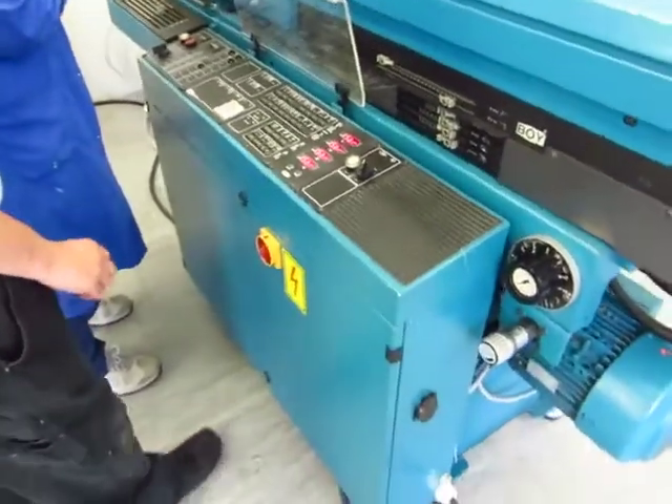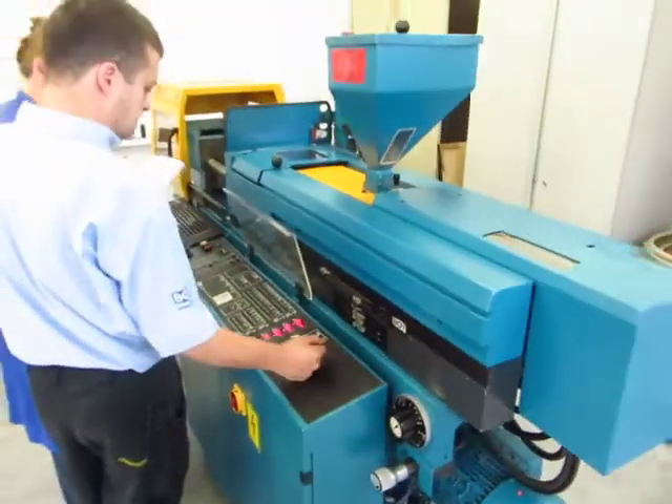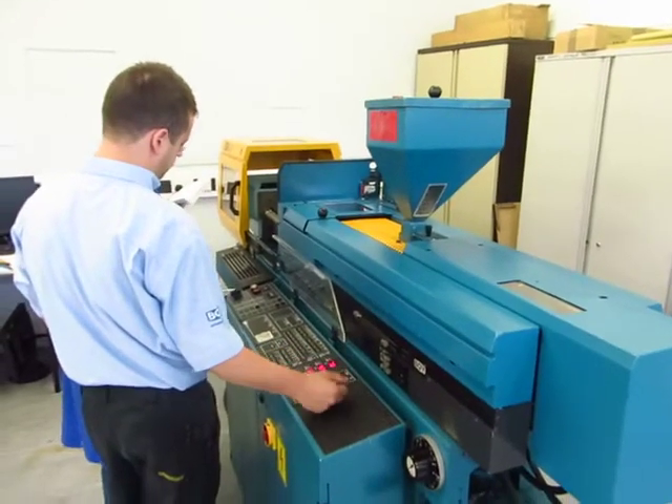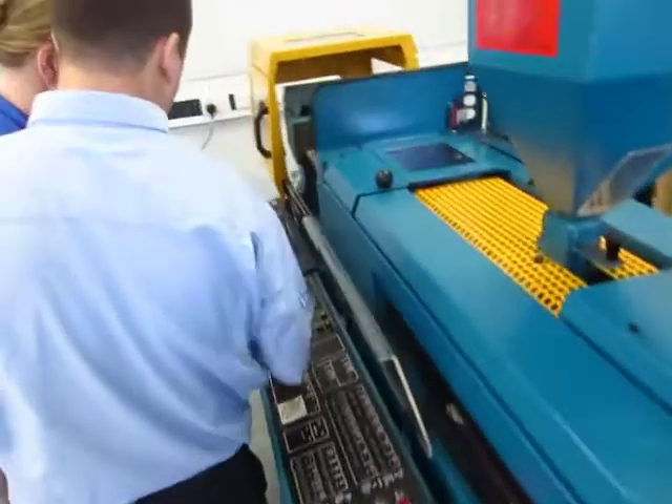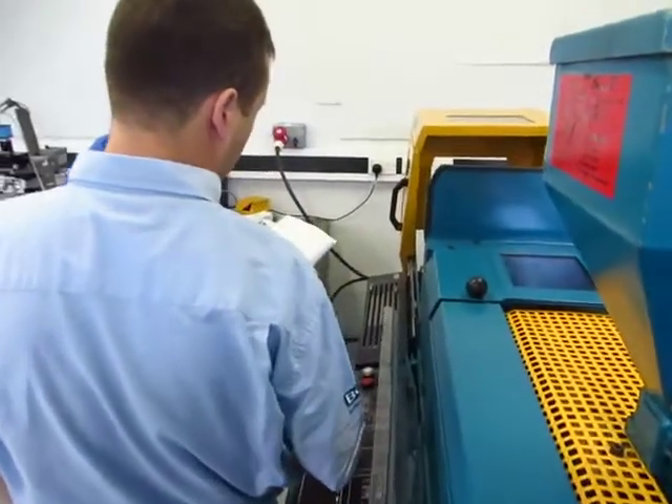The machine comes on. So this should be set manual? I always leave it in manual, or you can have it in cycle stop, which means nothing on work.